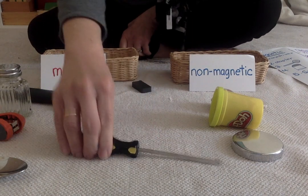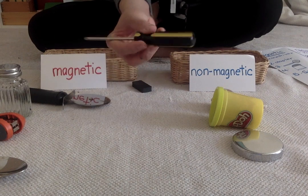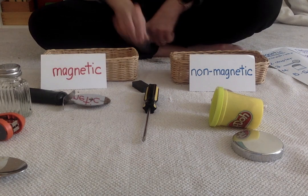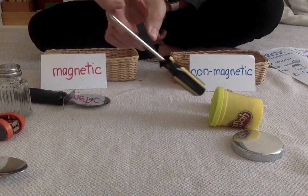Here is a screwdriver. The bottom part is plastic — the handle. The top part of the Phillips screwdriver is metal. Do you think it's going to be magnetic or non-magnetic? Let's see. It's magnetic.